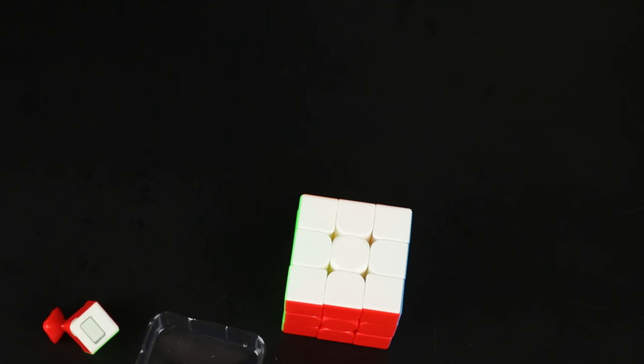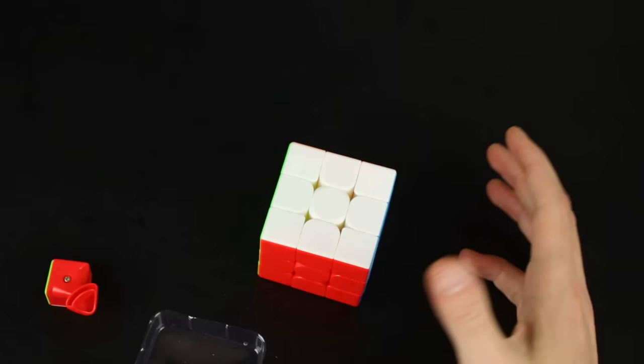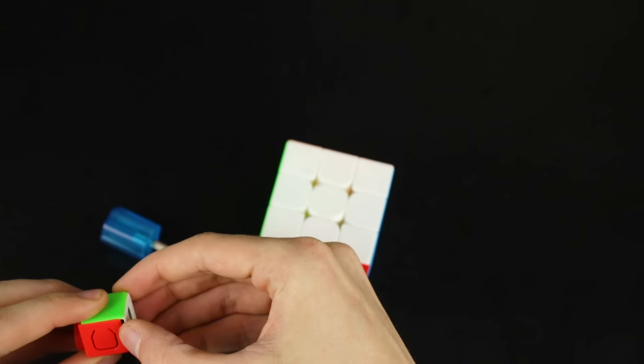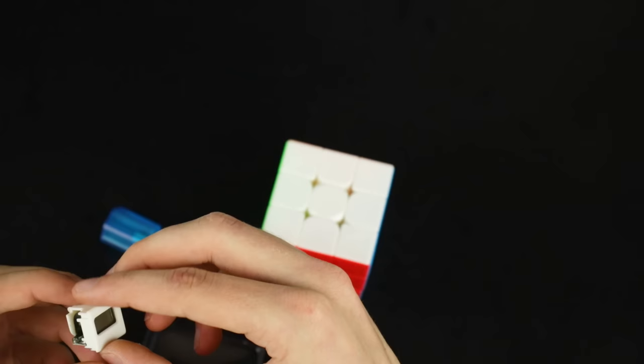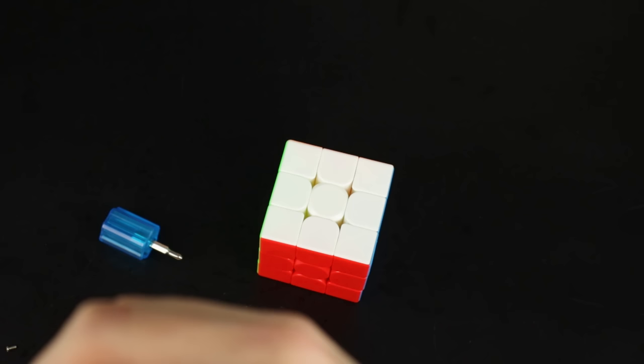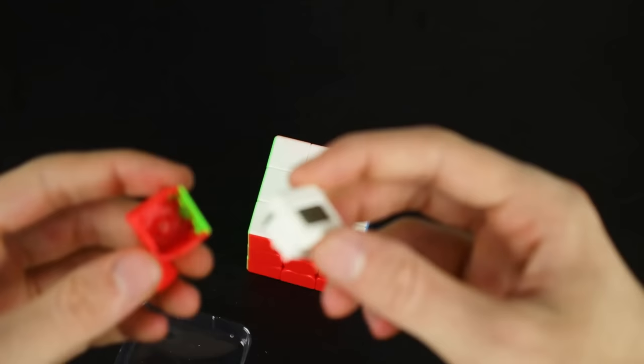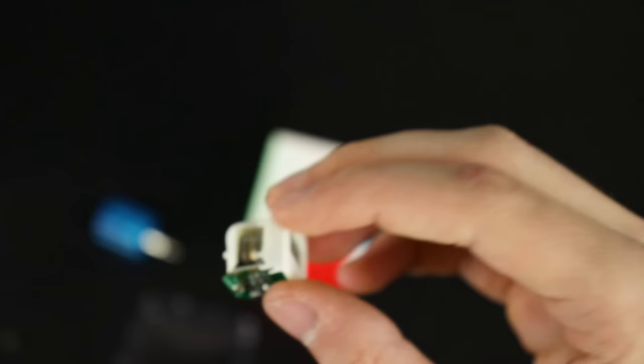Oh, I'm dumb — the timer isn't actually on the cube yet. It's just a Meilong with this extra corner piece. So we gotta unscrew this bad boy and pull the timer out. It's got a nice chip inside. Then we take the batteries — it looks like you have to put both batteries in, just kind of stuff them in there, and then it works.